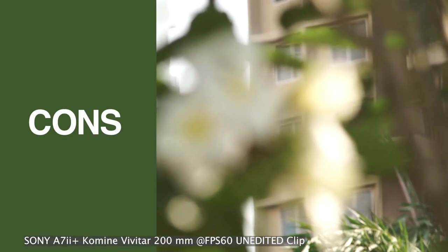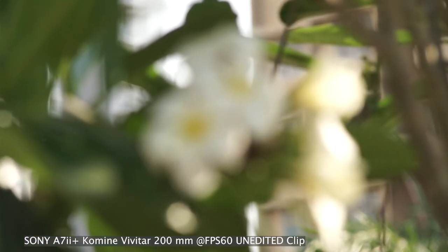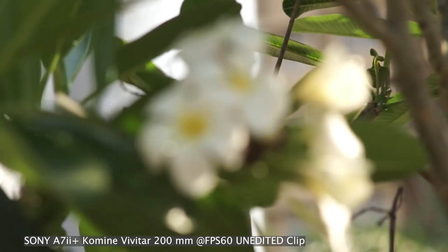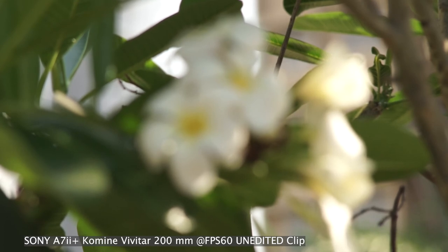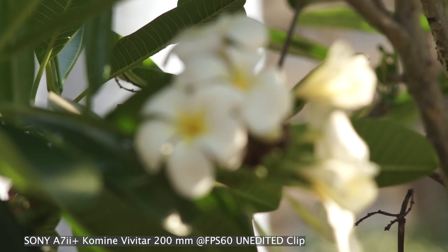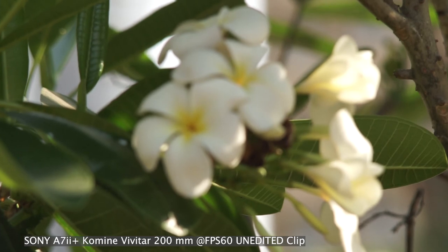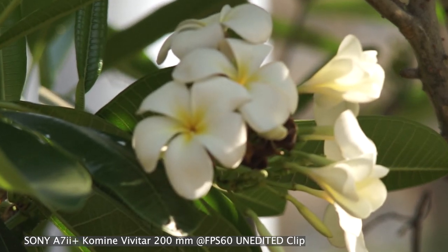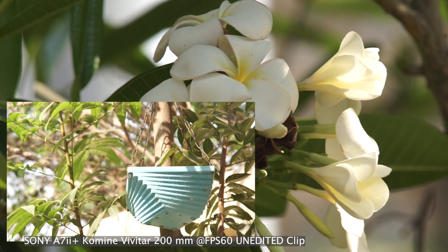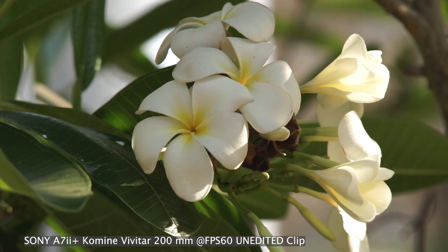This lens does have a focus breathing issue, as you can see in this video. It's not only annoying for video work, but also if you are doing focus tracking for images, you will face it. Otherwise it's a very good lens. What I do for filming is set my focus point first and then film my subject, as you can see in this footage.